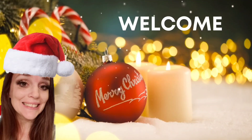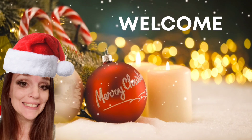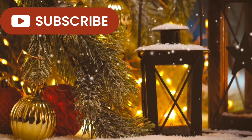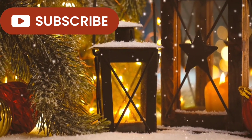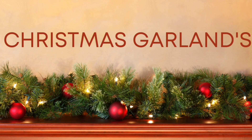Hey guys, my name is Amanda. Welcome to my channel. I am so happy to have you here today. In this video, I am going to be sharing with you some beautiful garlands that you can use on your fireplace mantel or just a regular mantel or even on your tree. I hope that you like them. If you haven't subscribed, please consider doing so and also give me a big thumbs up. Let's jump into our first Christmas garland.